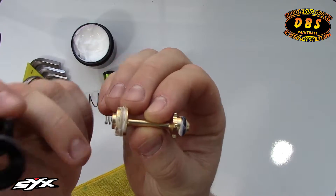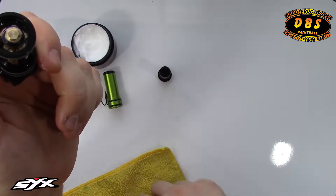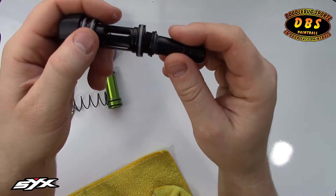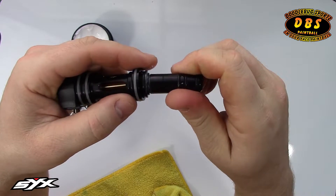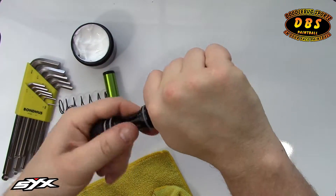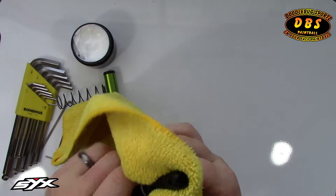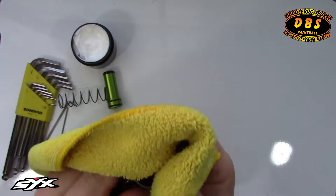Make sure your spring is in place, then push the poppet back in gently. Take the bolt tip and thread it back together — doesn't have to be super tight, but you do want to get it snug. Then wipe the tip of the guide off.